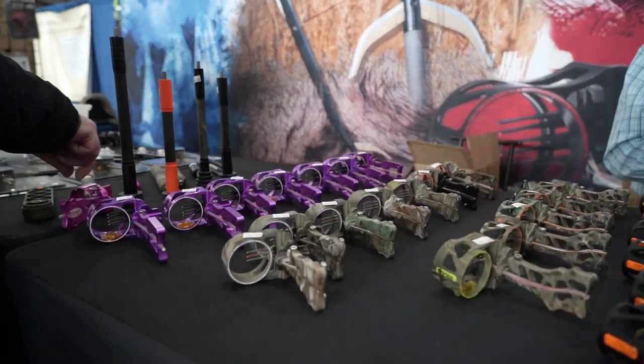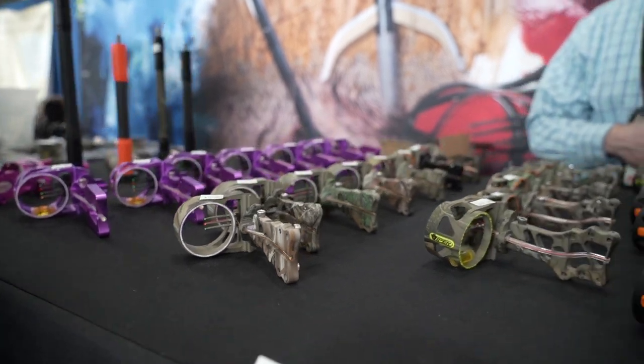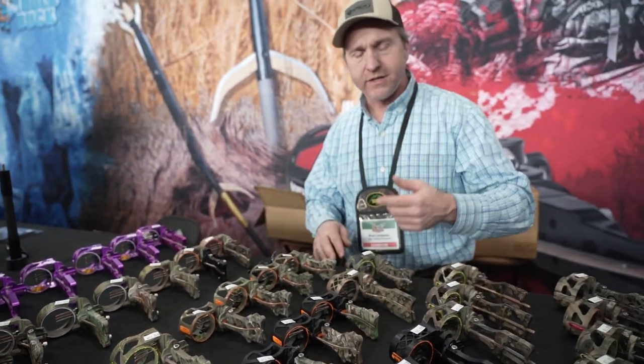All made and manufactured right here in the USA, and I know made in the USA means something to me and I know it does to you too. So stop down and see us here at the booth at the Harrisburg Sports Show. And if you can't get down to the booth, go to our website at ViperArcheryProducts.com.